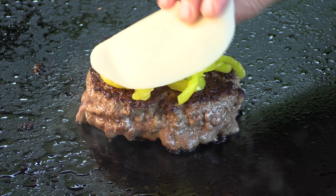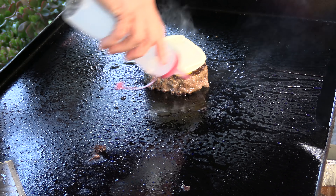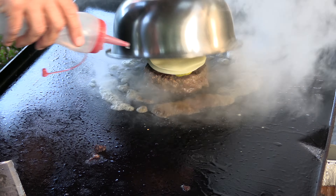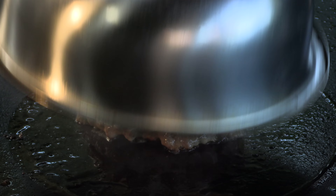They use provolone cheese, and looking at photos of the burgers on Yelp, it looks like a lot of provolone. So I'm going with two slices because these are pretty thin. We're going to dome it, and I always like to add a little bit of water just for some steam.